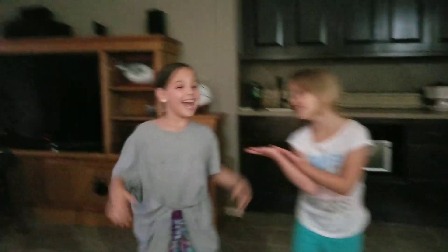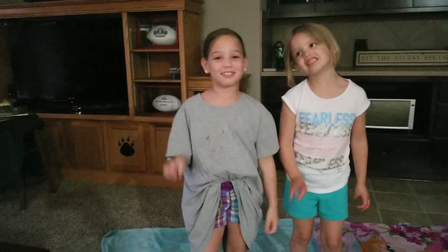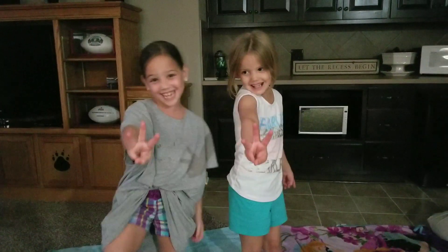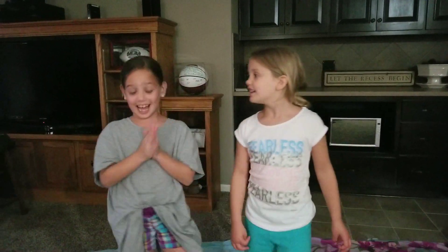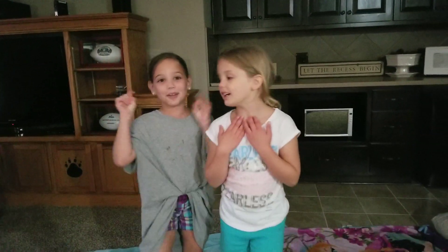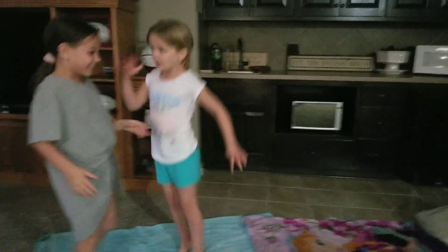Hi, I'm Ellen, and hi, I'm Hadley. You might remember us from the Three Color Challenge. And we will be doing the Gymnastics Challenge. Comment down below if you're going to like what we're doing. Let's get started.